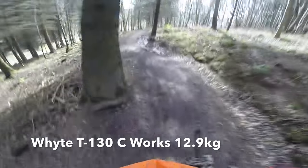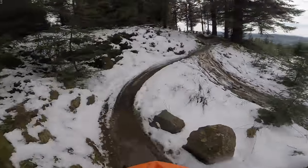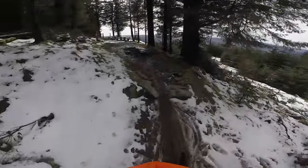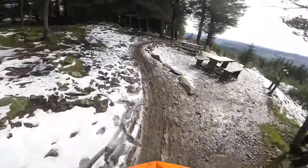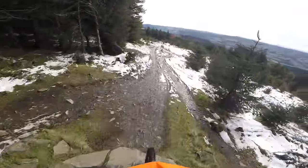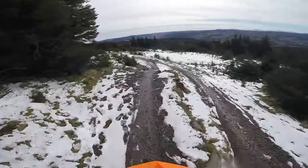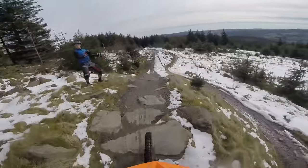And if you get the works, White will even put some pretty sweet carbon wheels on. The fantastic thing about the White is that while it's tight, efficient and responsive on the climbs, it's when you get to the fun bits that, by God, it's just awesome. And there's not many more fun bits than Spooky Wood at Glentress.